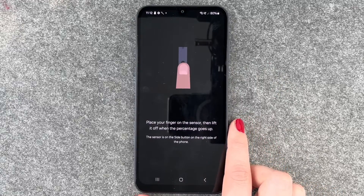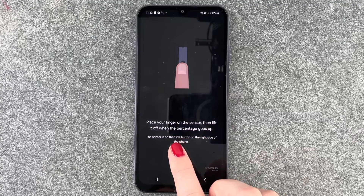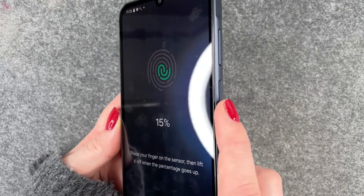We will click on Continue, and now it says place your finger on the sensor then lift it off when the percentage goes up. The sensor is the power on and off button here on the side.